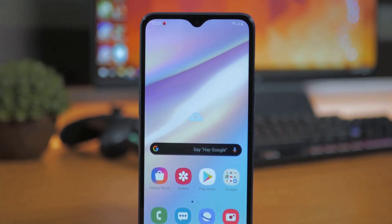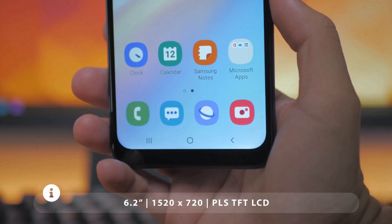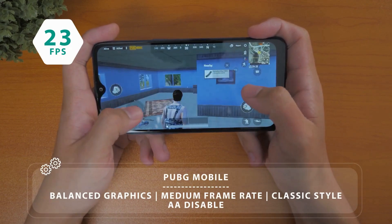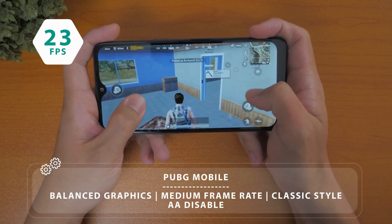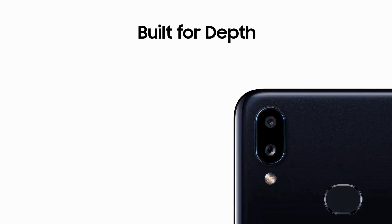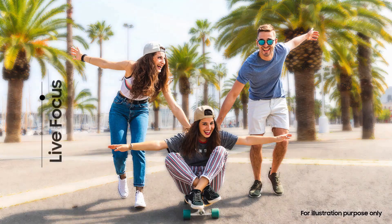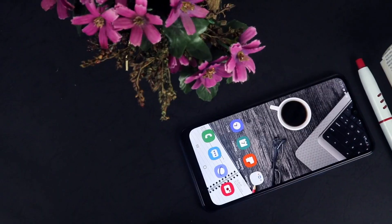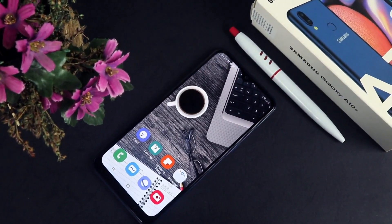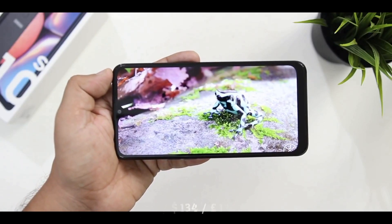The Samsung Galaxy A10s was released in September 2019. The phone comes with a 6.2-inch LCD touchscreen display with an aspect ratio of 19:9. It is powered by a MediaTek Helio P22 12-nanometer processor and comes with 2 GB of RAM. The rear features a dual camera setup consisting of a 13 megapixel main shooter and a 2 megapixel depth sensor, while there is a single 8 megapixel front camera for selfies. The device runs Android 9.0 Pie, packs 32 GB of internal storage expandable via microSD up to 512 GB, and is powered by a 4000 mAh battery.